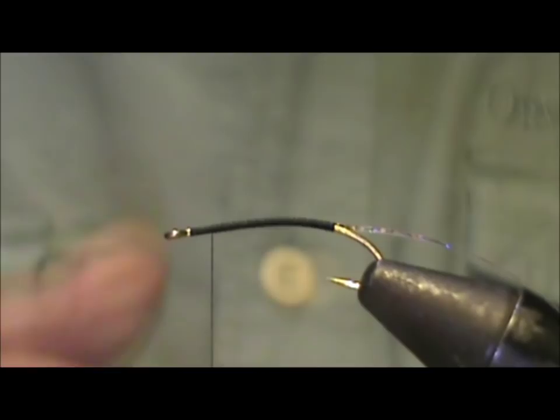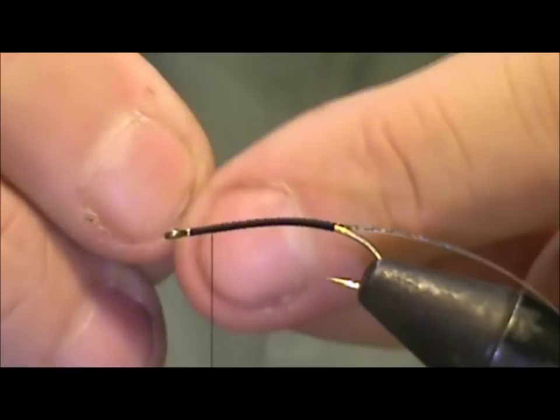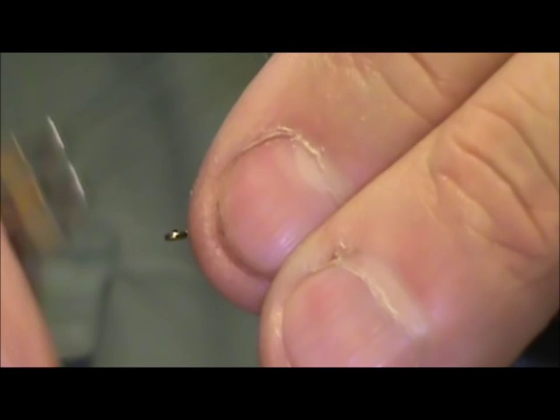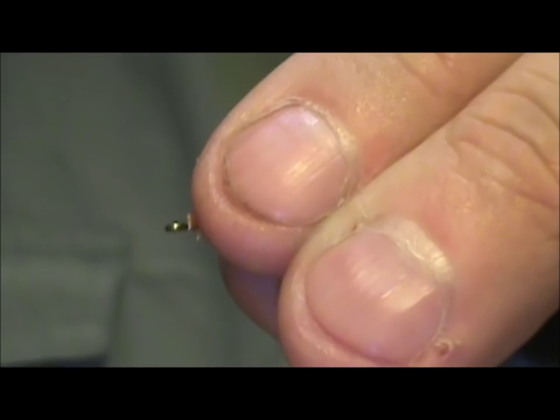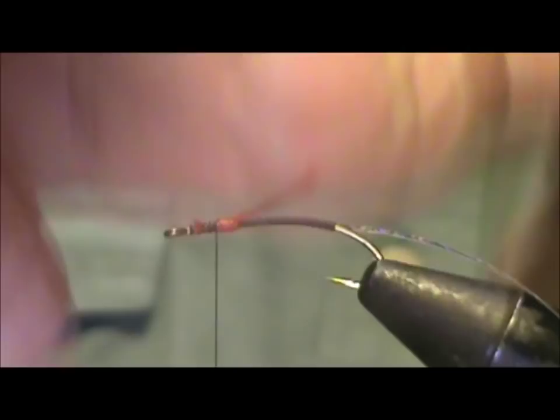Now I'm going to use orange floss. This happens to be a four-strand, which is fine, but I'm going to run it across my tongue to get it to stay together. I'll even out those ends and tie this in, bringing the thread back maybe another half eye length. I'm going to wrap this back and then forward again — a little bit of saliva will dry up as I work.